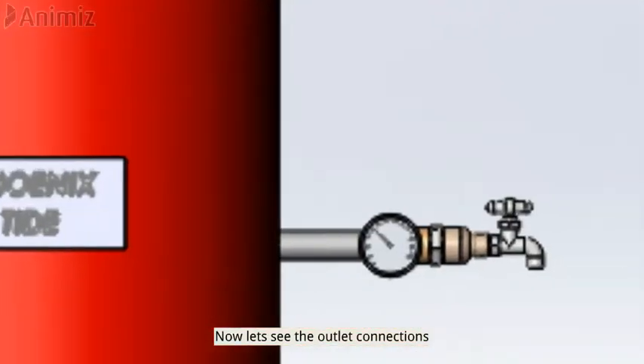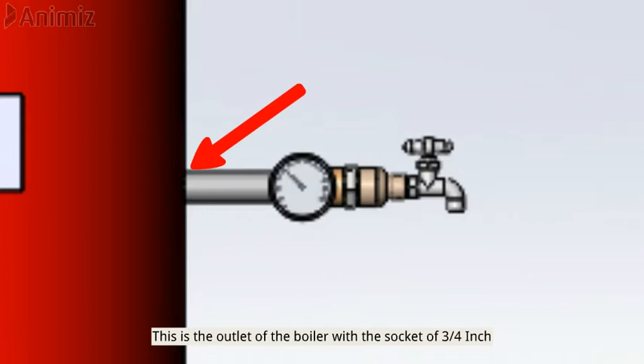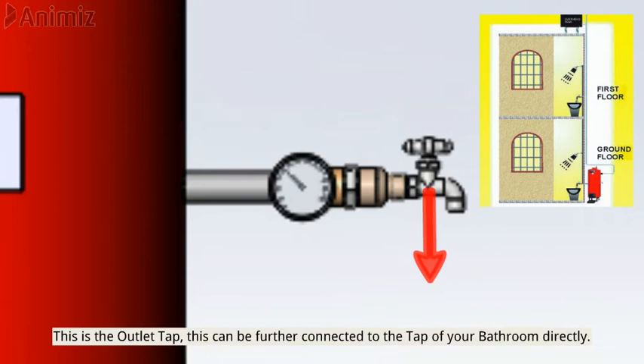Now let's see the outlet connections. This is the outlet of the boiler with a socket of three-fourth inch. This is a temperature gauge which displays the temperature of the water from the boiler's outlet. This is the outlet tap, which can be further connected directly to the tap of your bathroom.